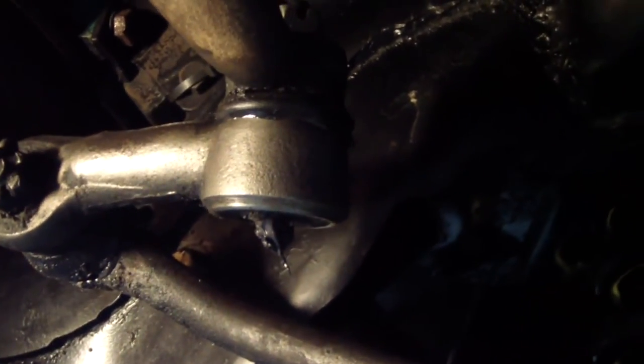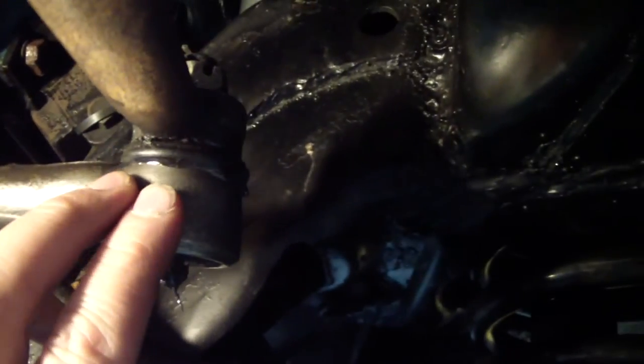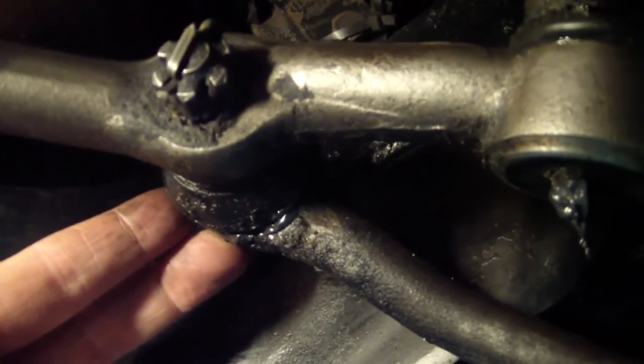Something new I recently learned is you can actually feel a bad joint. If you put your fingers on there, you can actually feel the vibrations going on — unlike this rod end here, which is still tight.